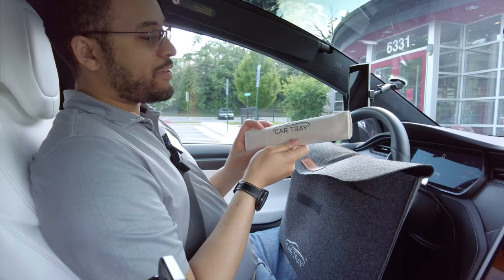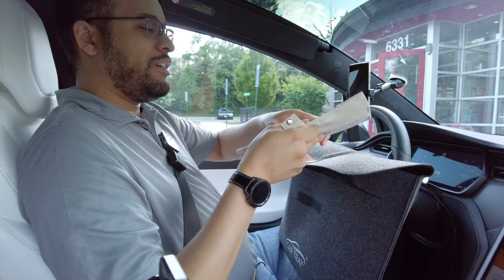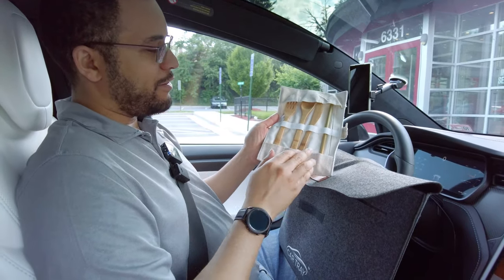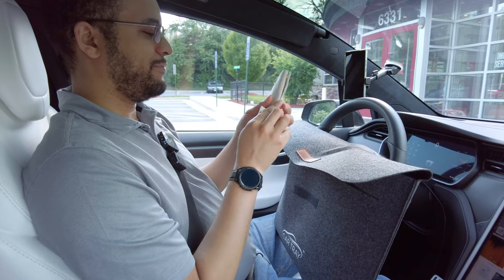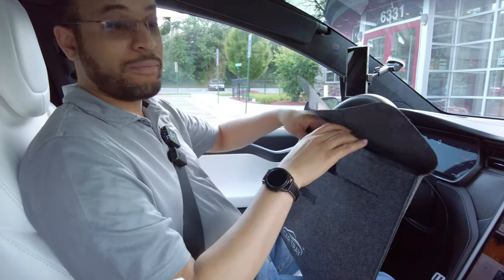The car tray also comes with some additions in this nice packaging. It comes with a handy set of utensils, a straw, and a straw cleaner. You can keep that in the front pouch.